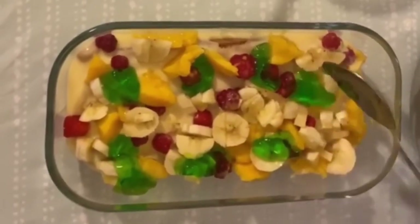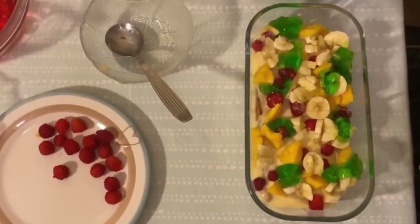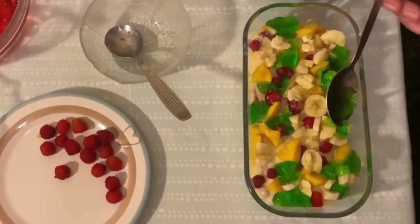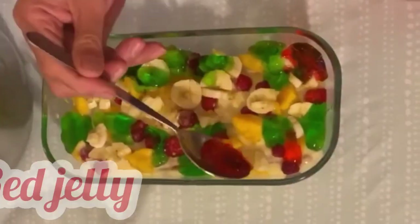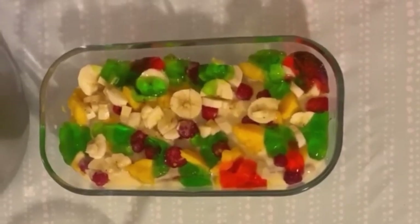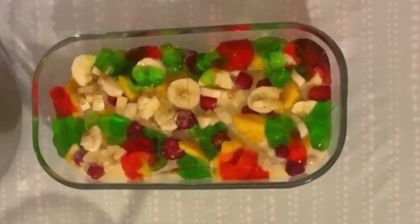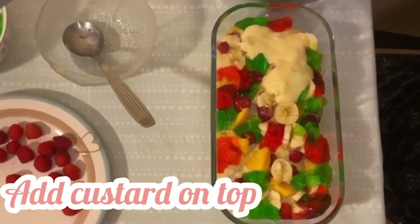This is a very tasty trifle custard recipe. Now add the other color of jelly, which is red jelly. After adding the jelly, spread custard evenly on top.